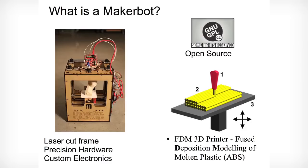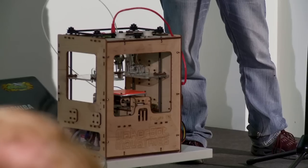Good evening, everyone. Tonight I'd like to introduce you to a wonderful little machine called the Cupcake CNC from MakerBot Industries. It's an affordable and easy-to-make 3D printer that can produce hard plastic models from computerized designs, and it's accompanied by an online, vibrant community that's still emerging.